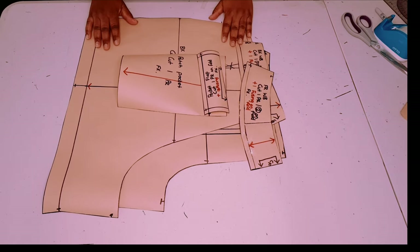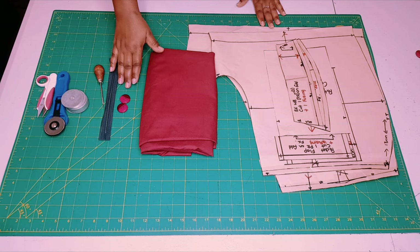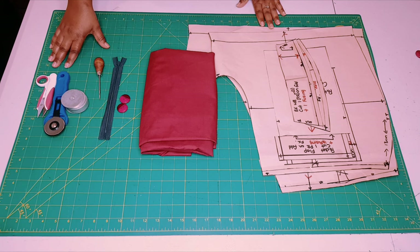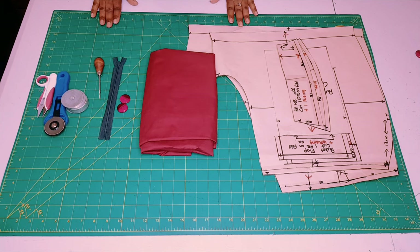Now all our pattern pieces are finished and we're moving on to sewing. To make our short pants, you will need your completed patterns, your fabric, some buttons, a zipper, an awl, and your cutting tools. I'm going to be using this beautiful poplin fabric. Let's move on to cutting our fabrics.